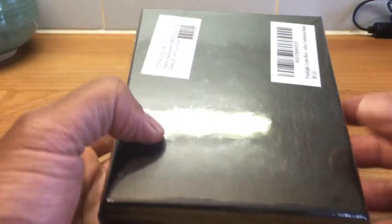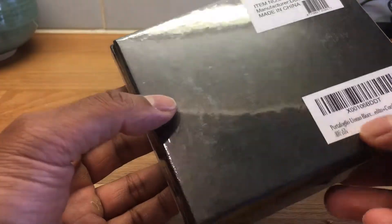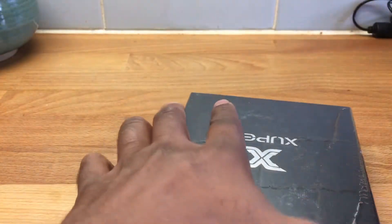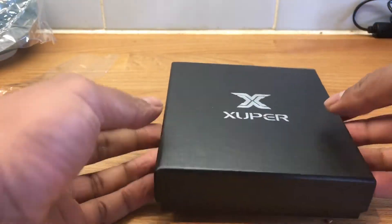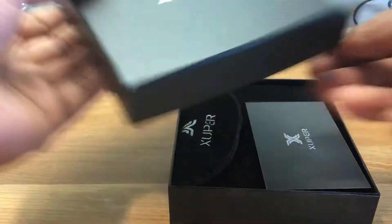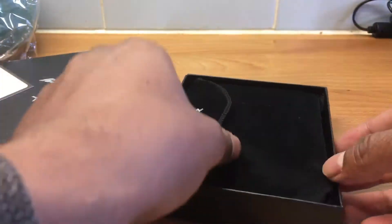I found this on Amazon at a reasonable price compared to everything else. It looks like it's made in China by the looks of things. There's not a lot on the box — something in Italian, maybe Spanish, I'm not sure. I'm just going to open this up and see what the wallet is like. Solid box.